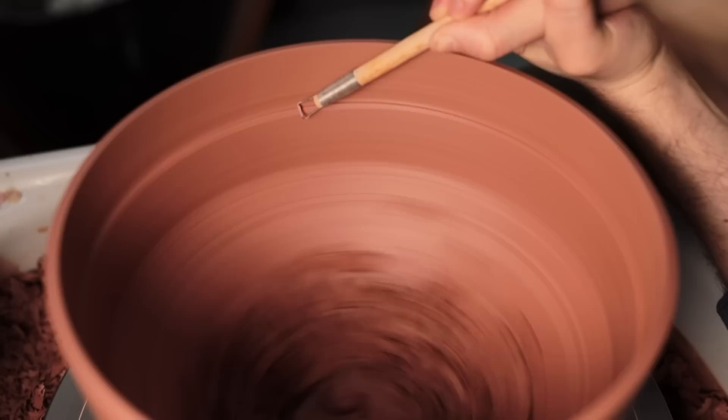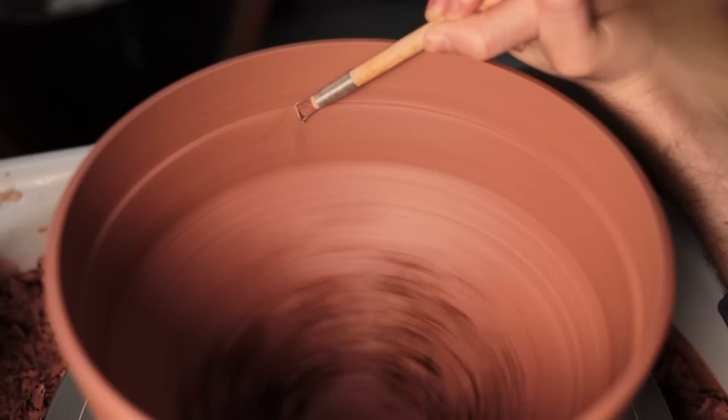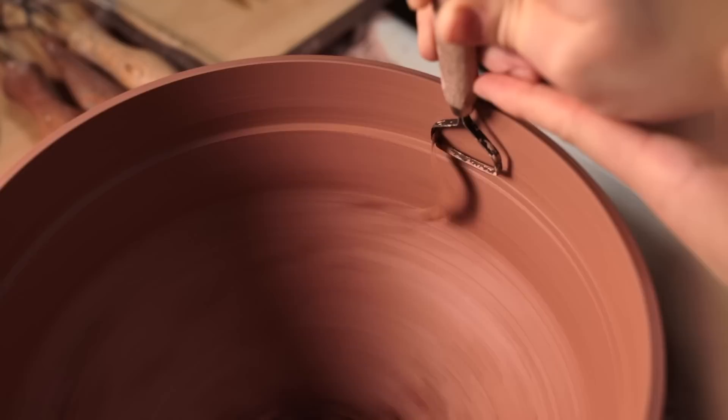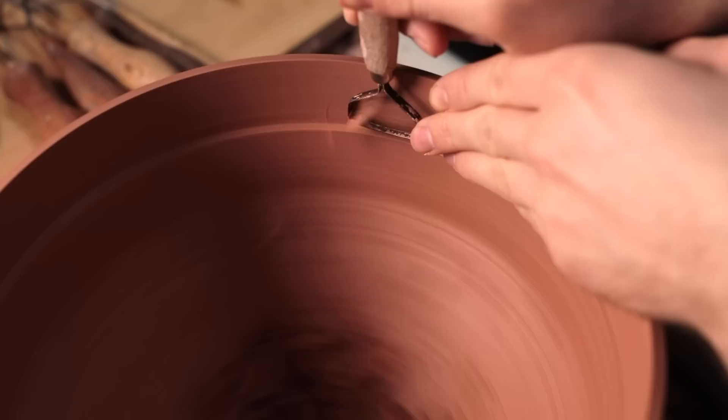Typically speaking, my glazes tend to soften any form they're placed onto. It's why, at this stage, I make everything as crisp as it can be, as if my trimming wasn't so refined, the glazes eventually coated over the clay wouldn't really do anything interesting. Trimming like this, with the tool held upright, is a relatively tricky task, and the blade feels like it constantly wants to be snagged and drawn around with the bowl, which is why I place a finger on the blade itself to keep it steady.